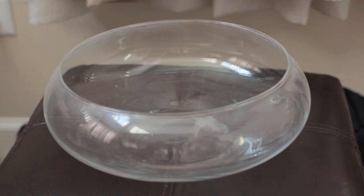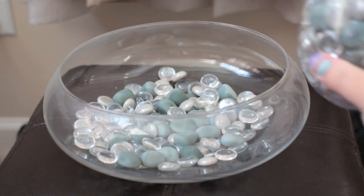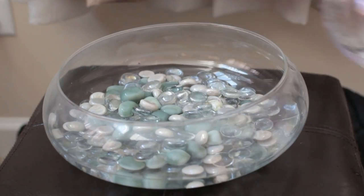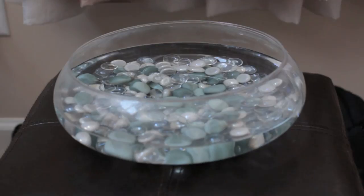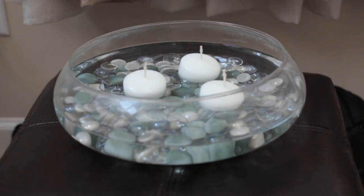First you want to pick out what glass you're using, then fill it with your choice of fillers. For this option I chose to fill it with gems and water. I took it another step further and put some floating candles in the water.